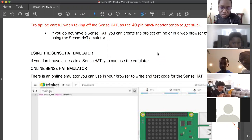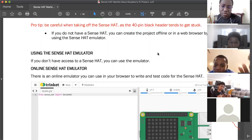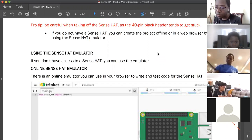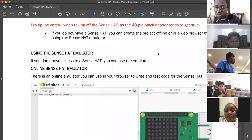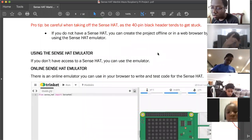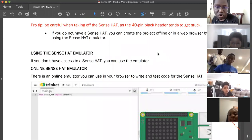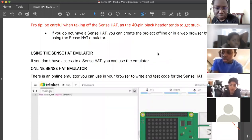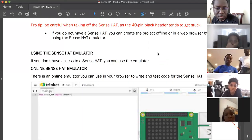Now that the Sense Hat is connected, use the HDMI cable to connect your Raspberry Pi to your monitor, TV, or whatever display you're using. You don't have to put the case back on.